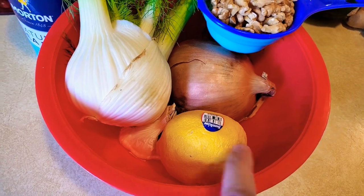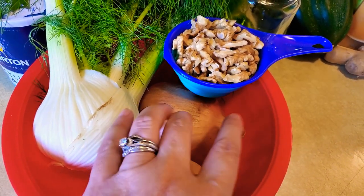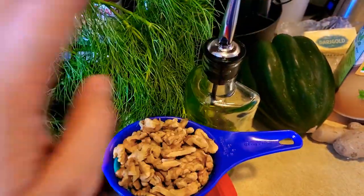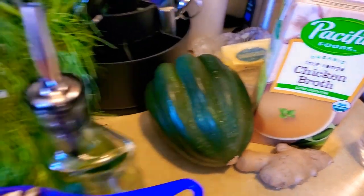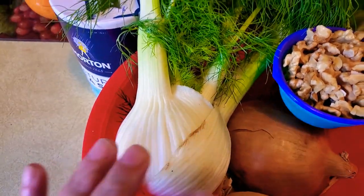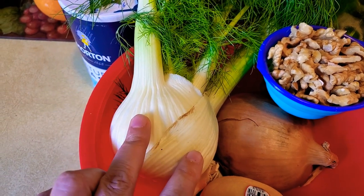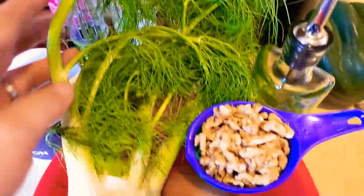Got all my ingredients here. We need some lemon, some garlic — well actually this is for a soup. Walnuts, sea salt, and olive oil. I'm going to be making an acorn squash soup. I don't have any celery, but I read that you can actually use fennel as a substitute. So we'll see what this is about, but I'm very, very excited.